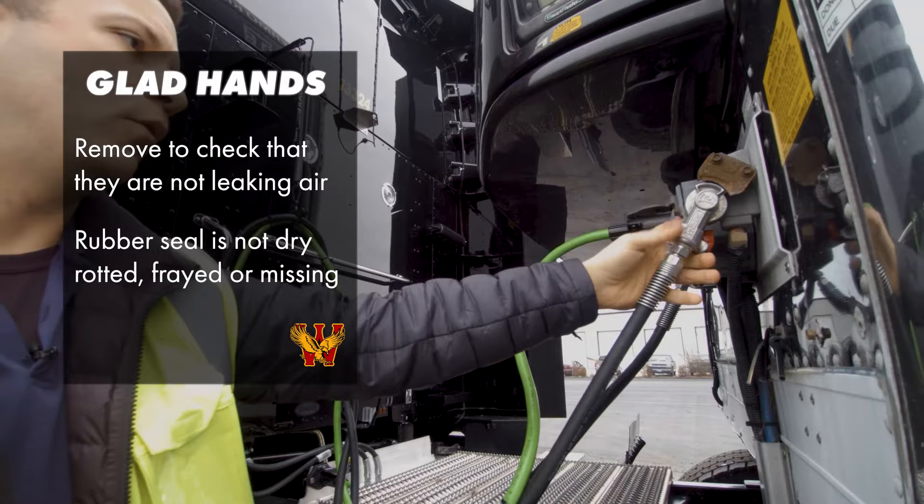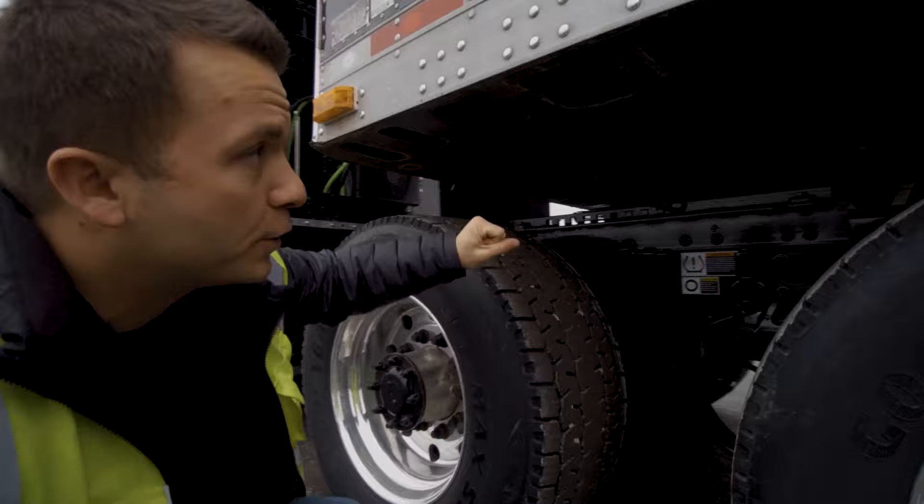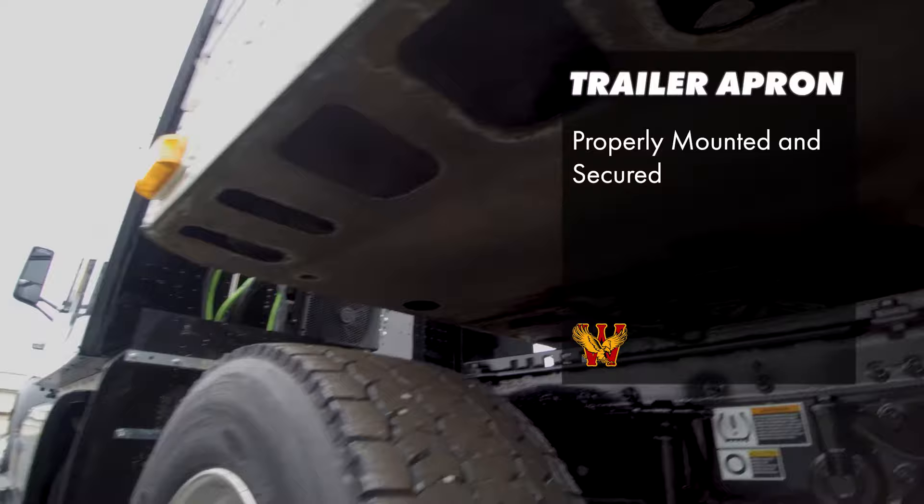So that's all the items up here. Then you would move down underneath the trailer. You're going to check your trailer apron — this is the trailer apron. It's properly mounted and secured. It's made of metal, so it's not cracked, bent, or broken. There are no illegal welds or holes.